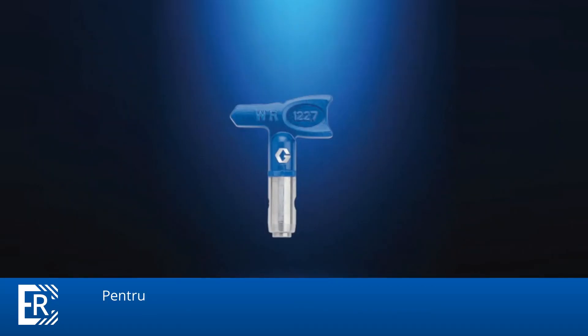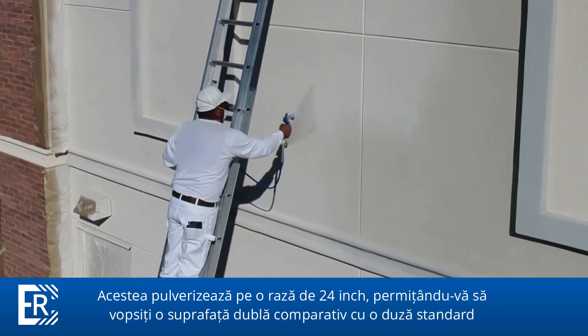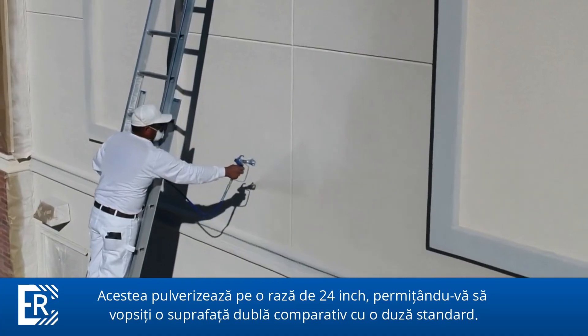For larger sprayers in higher production applications, Graco offers wide RAC switch tips. They create an extra wide 24-inch fan pattern, allowing you to spray twice the surface of a standard tip.